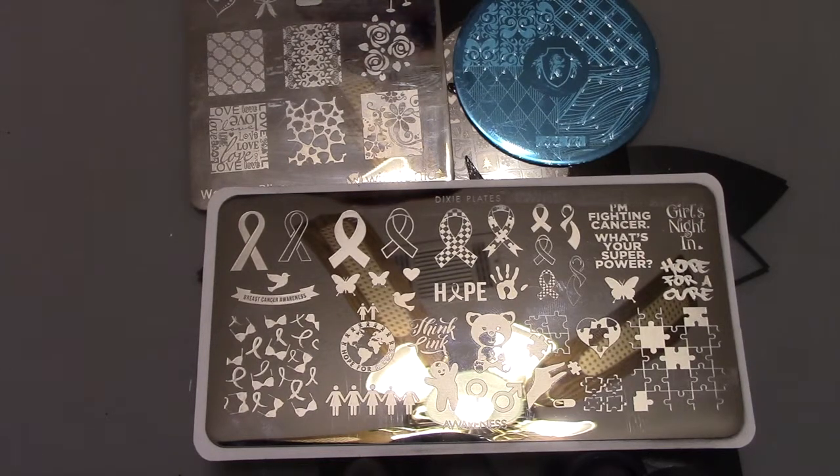Hey, welcome back to my channel. This is the third installment of my nail stamping 101 series and I'm talking about plates today. This is probably going to be the shortest video because there is not too terribly much to talk about nail stamping plates versus the scrapers, stampers, and stamping polish I've covered previously. Any brands I mention today are not sponsoring this video — these are just ones from my personal collection and these are my honest opinions.